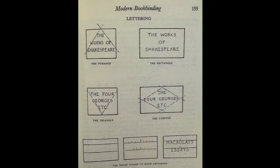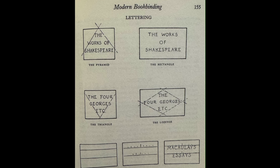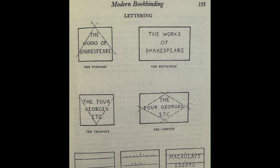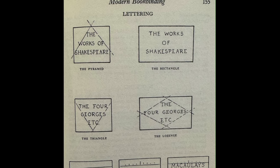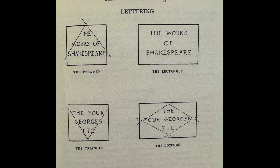When designing labels, I keep things simple. I follow the basic advice in Modern Bookbinding by Alex Vaughan. I vaguely try to put the lettering in one of the four shapes he suggests. If the title starts with 'the' and ends in a short word, then the lozenge shape works. If it's 'the something or other of something else,' then the rectangle works. You get the idea.